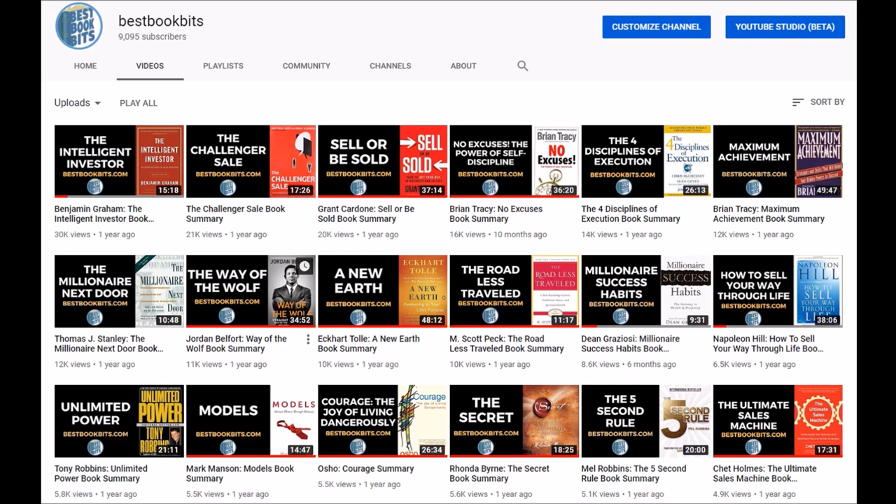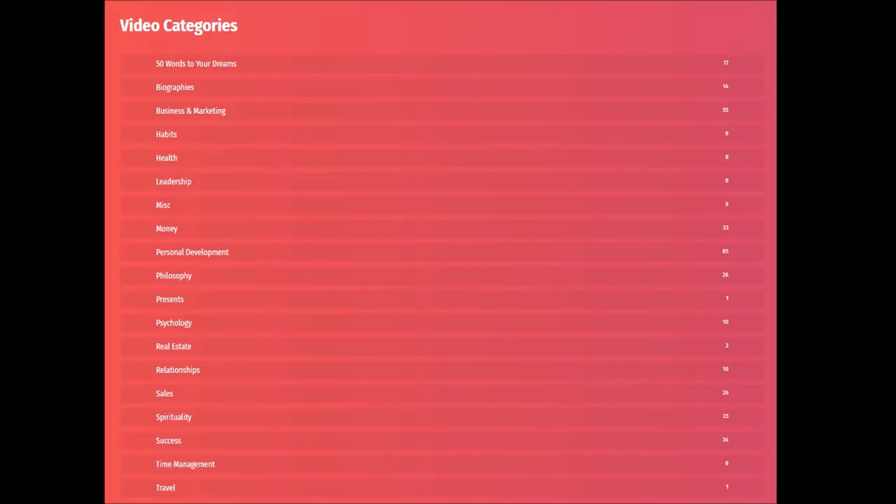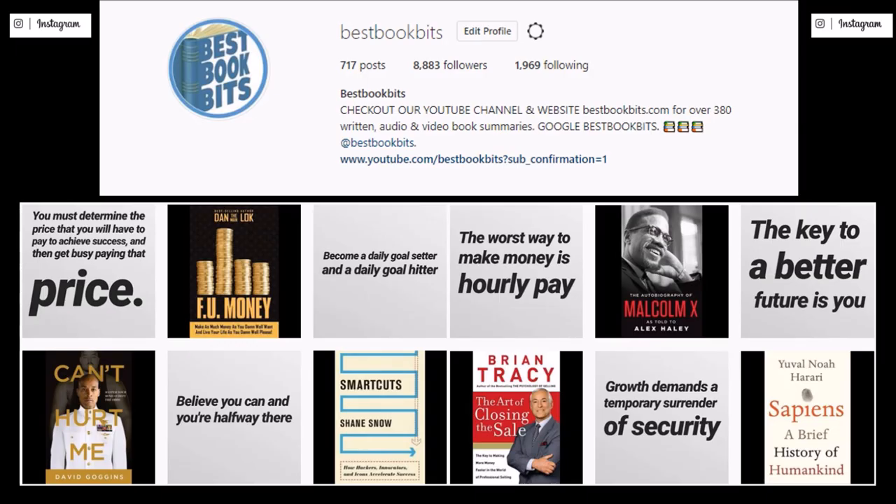That's a wrap on the book summary of Fit for Life. Check out the YouTube channel with over 450 book summaries, and comment, like, and share if you want. Let us know in the comments if there's a book you'd like a summary on. Visit bestbookbits.com for 450 book summaries in written and PDF format across categories including biographies, business, habits, health, leadership, money, personal development, philosophy, psychology, real estate, relationships, sales, spirituality, success, time management, and travel. Also check out mixcloud.com for 450 audio book summary podcasts, and follow on Instagram for daily motivational quotes and book summaries.